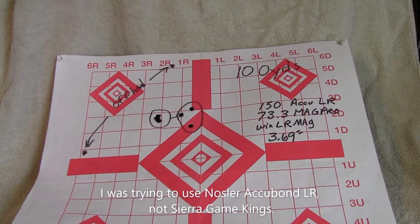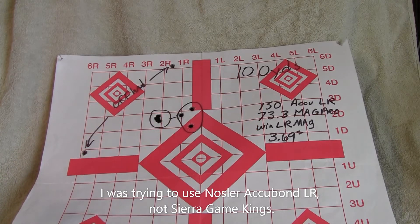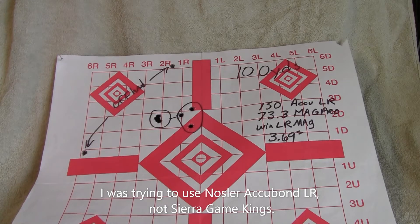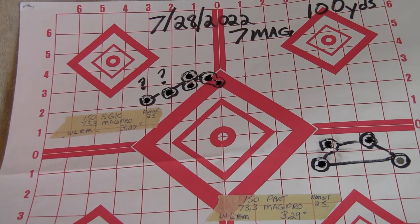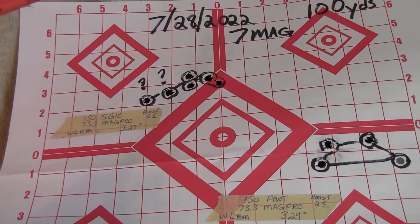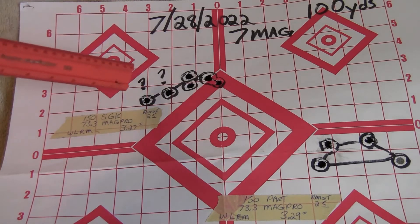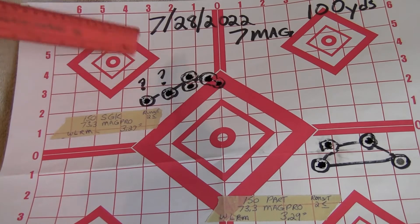At the beginning of July I was verifying my zeros and my rifles. My pet load that was supposed to be very accurate was printing about a two-inch group — not how I was shooting in April. I went back to the pet load: 150-grain Sierra Game Kings, 73.3 grains MagPro, 3.27-inch COL, runout equal to or less than two thousandths. It sort of wanted to shoot but threw a couple shots off. These were all good squeezes, so I didn't understand what was going on.